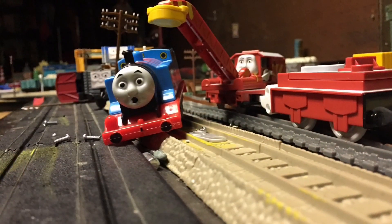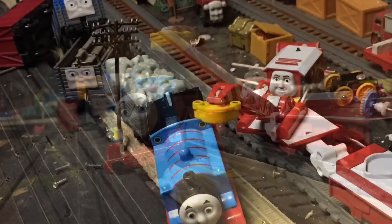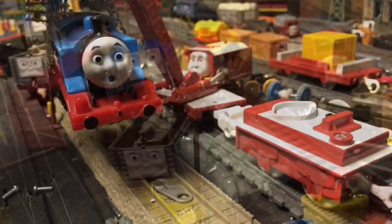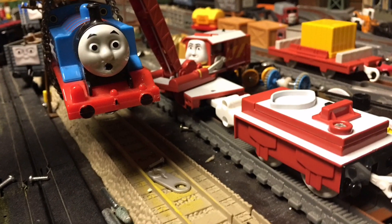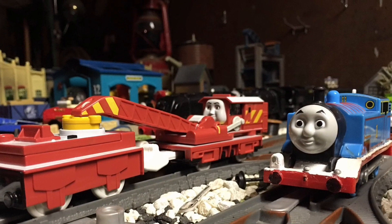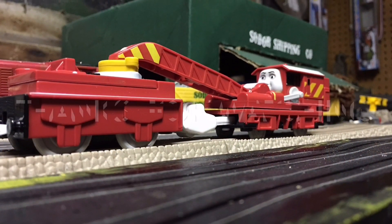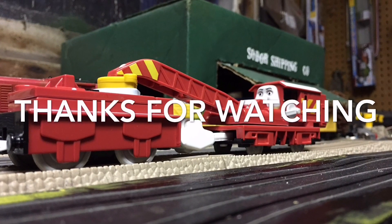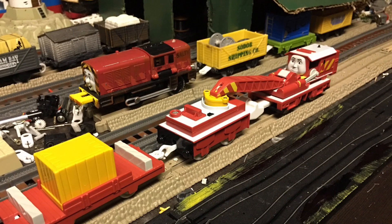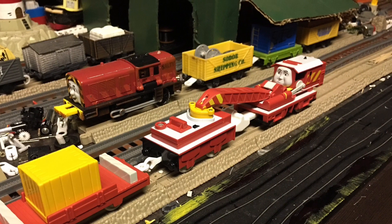One thing to add on the negative side: this Rocky is not really strong. It cannot lift engines and cannot lift anything heavy — it can only lift light things, like his crate. But that's a minor thing and shouldn't take away from the fact that this is a really good product. Thanks for watching everybody, don't forget to leave a like, a comment, and subscribe if you haven't already. Thanks for watching this review on Trackmaster 2006 Rocky!